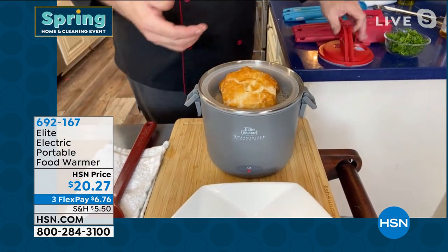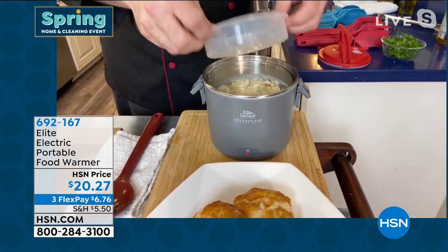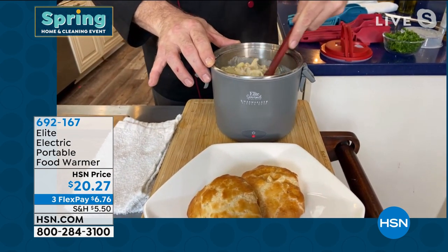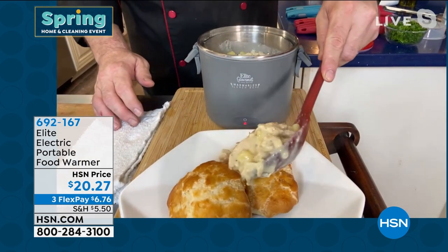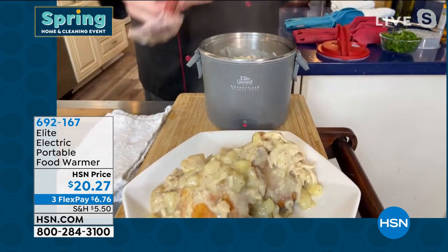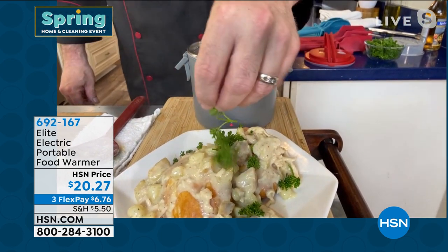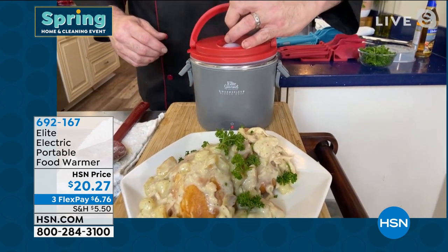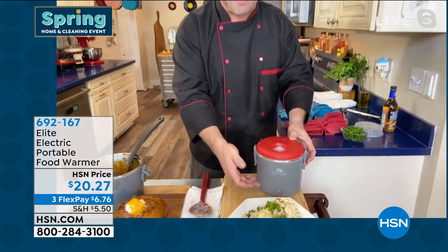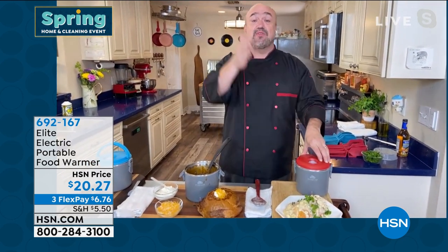Mark shows another example: some beautiful hot biscuits on top. Remember, this is ready when you are — there's no specific time you have to eat. You can plug it in in the morning if you've got kids eating at different times, or plug it in when you get to work. No more standing in line waiting for the communal microwave. Fresh meals any time you want in a machine that takes up virtually no space — perfect to sit in the corner of the office or at your desk, especially great if you've got kids at home eating at different times.